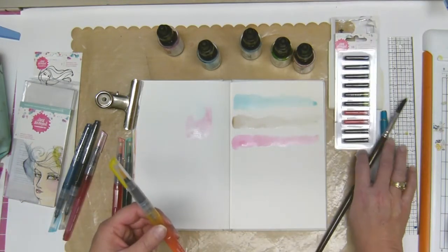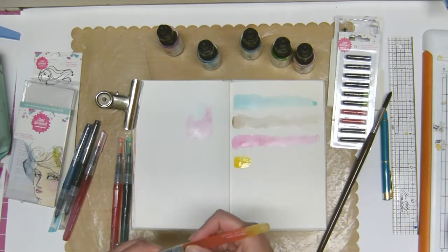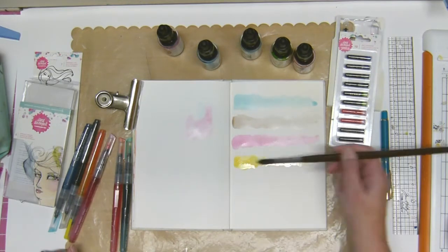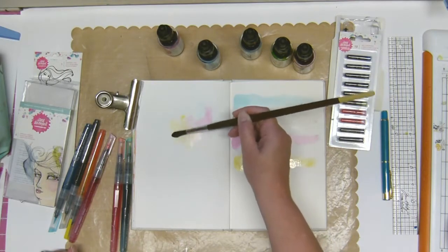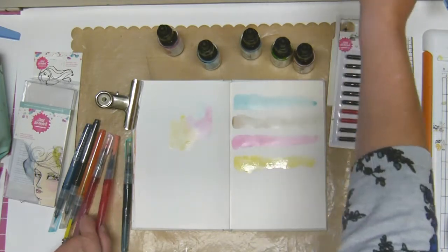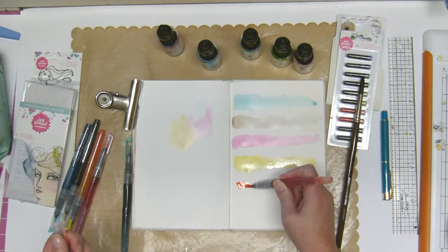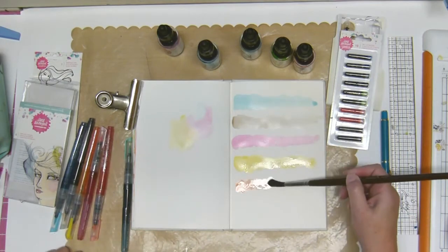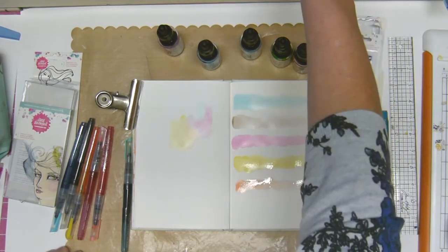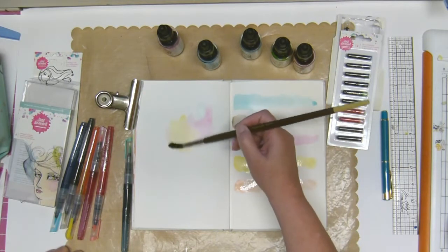The pink one is called Conch and it is a really, really pretty pink. The yellow one is called Sandbar and it's quite a vibrant yellow — I find yellow is very vibrant in whichever medium you get it in. And this one is Seashell, which is a sort of peachy, orangey type color.